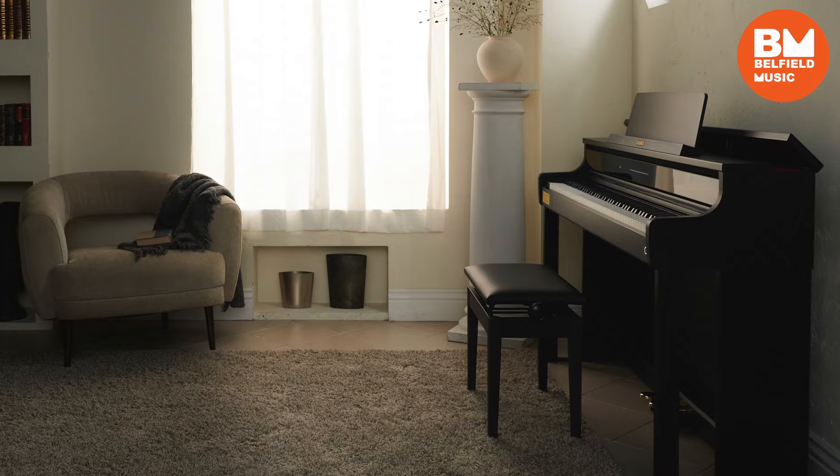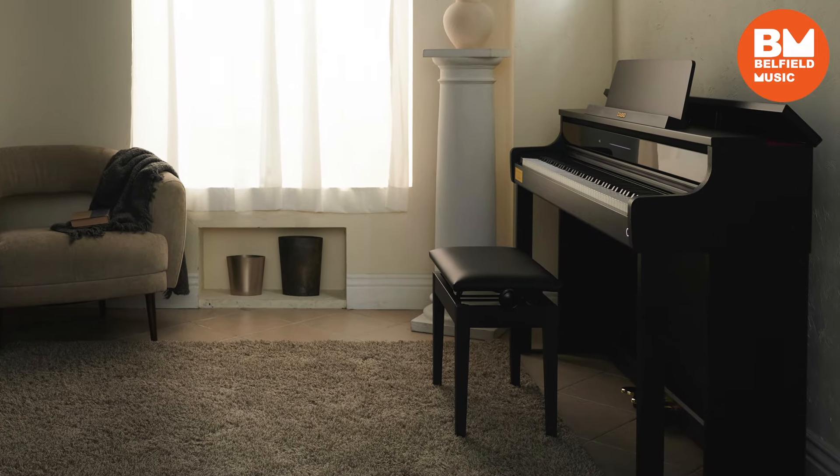Included with the piano is Casio's fully height-adjustable steel-frame piano bench, as well as their wireless Bluetooth adapter that'll let you sync with the Casio MusicSpace app, giving you remote control over your piano tones and other learning features.